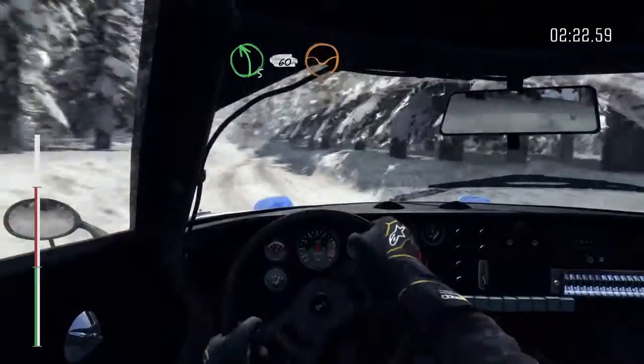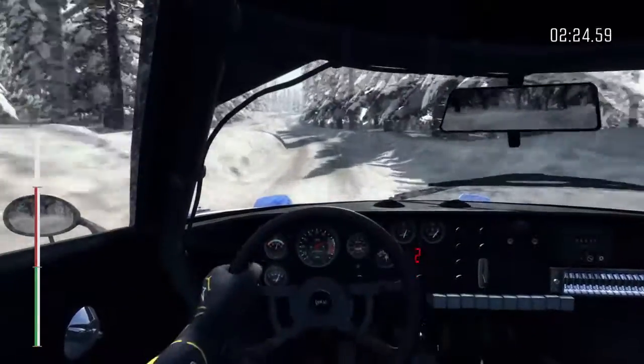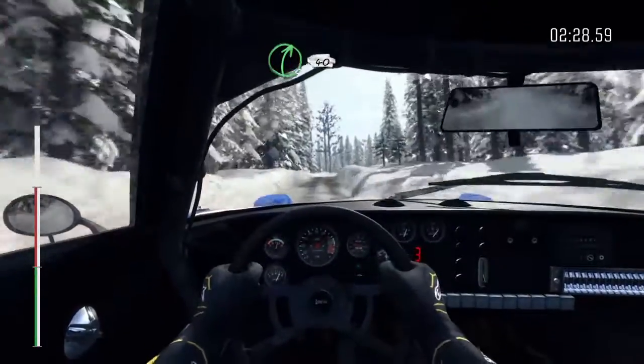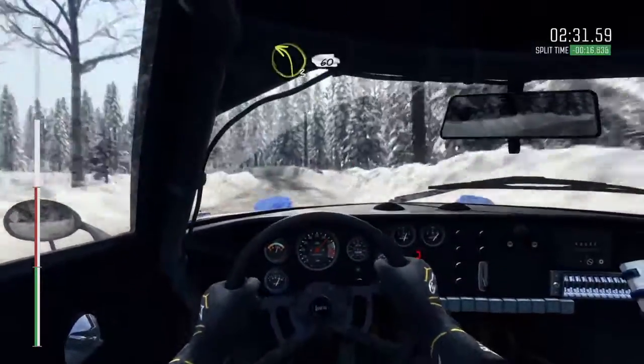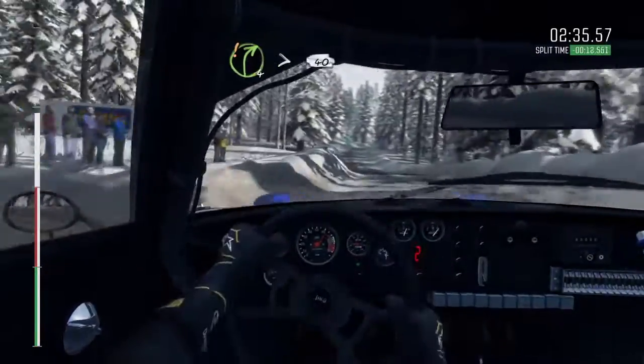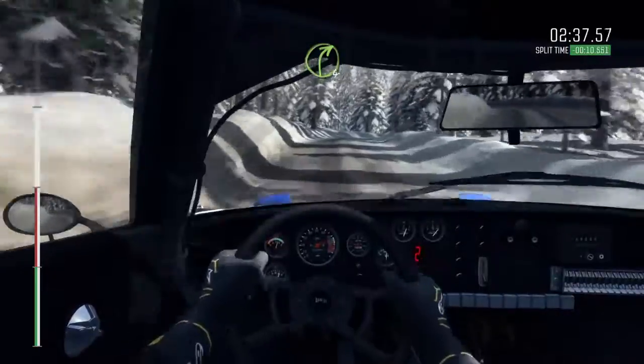And right 5, long over 2 crest, 40. Left 3, long, 60. Care, right 4, tightens over crest, 40. Right 4, long over crest.